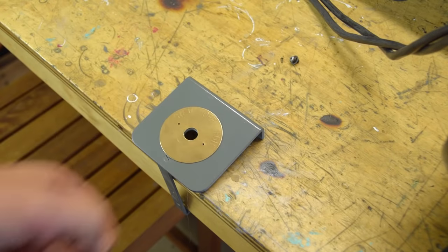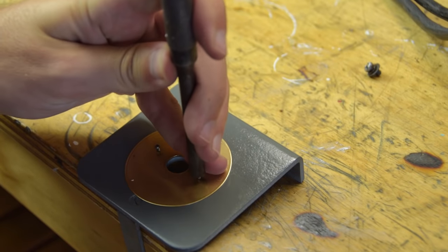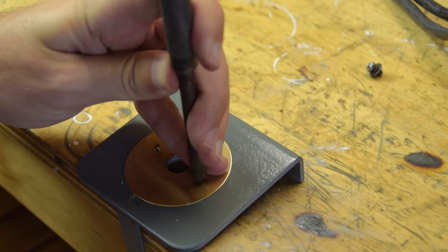The brass plate on the switch is held with two little hammer drive screws — well, they're more like pins with a very steep spiral cut.